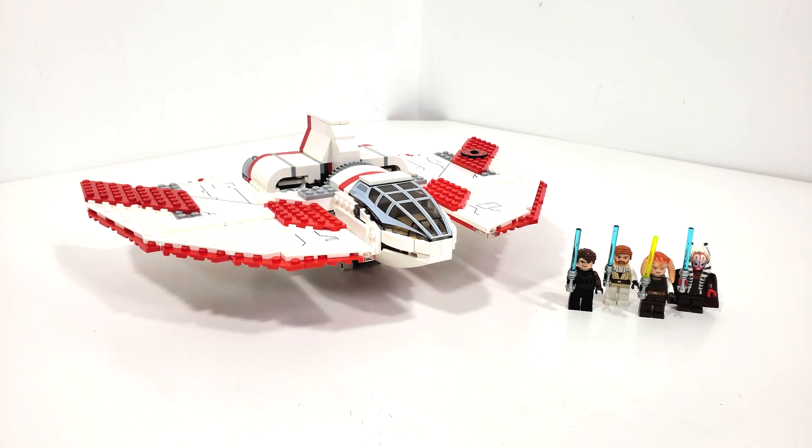The set includes 389 pieces, originally retailing for $59.99 when it released on January 1st of 2011. I'm pretty sure I got this for my birthday that same year, 2011, sometime around March at the LEGO store.